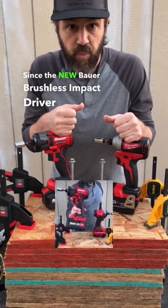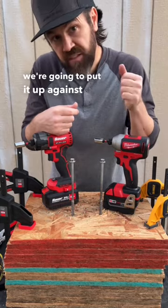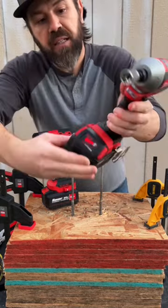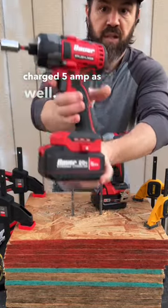Since the new Bauer brushless impact driver beat the R plus P Craftsman in the last video, we're going to put it up against the Milwaukee brushless impact driver with the 5 amp hour battery. It's fully charged, as you can see. The Bauer has a fully charged 5 amp hour as well.